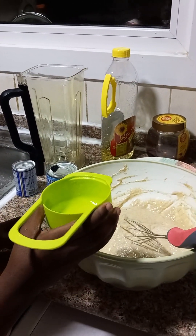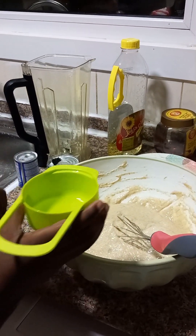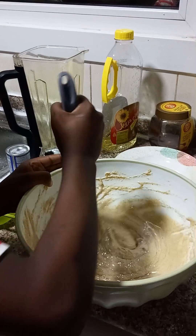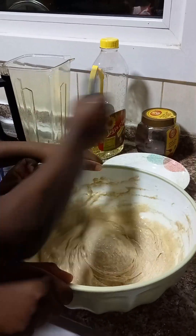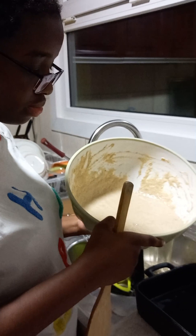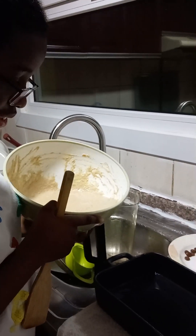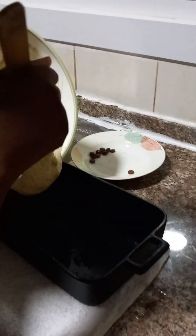So we have to continue mixing again. Dave and Bella are really debating on who is going to mix, so they're sharing now. And now — sunflower oil, three and a half cups of sunflower oil. You could use any oil. Don't forget to use the same oil to grease the pan so that the batter won't stick. Mix thoroughly again and then pour it into the greased pan.